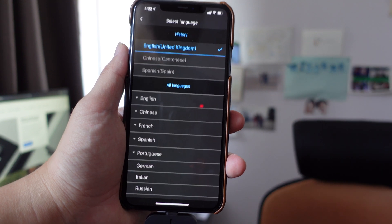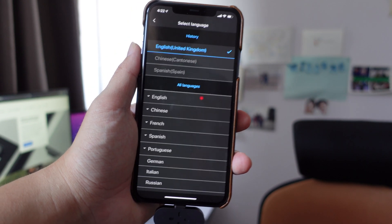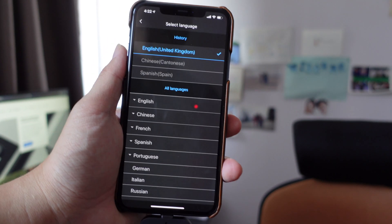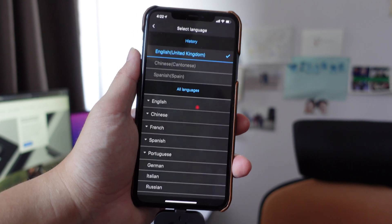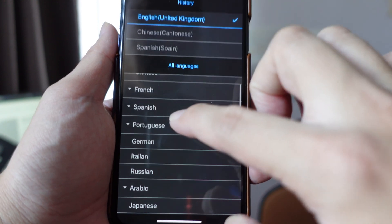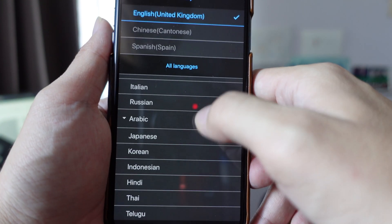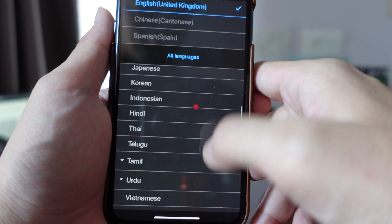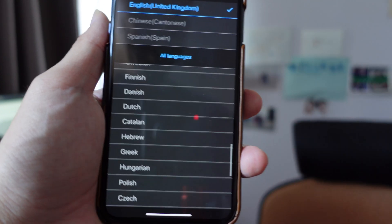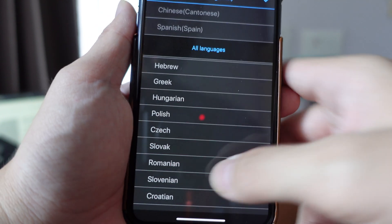For example, I speak Chinese but I actually speak Cantonese, which is a southern dialect from Guangzhou, Guangdong. It's different from the Putonghua Mandarin that most people in China and Taiwan speak. So in addition to English and Chinese you obviously have French, Spanish, Portuguese, German, Italian, Russian, Arabic, Japanese, Korean, Indonesian, Hindi, Thai, Vietnamese, Malay, Finnish, Czech, Polish, Hungarian — basically 40 languages that covers most of the world.